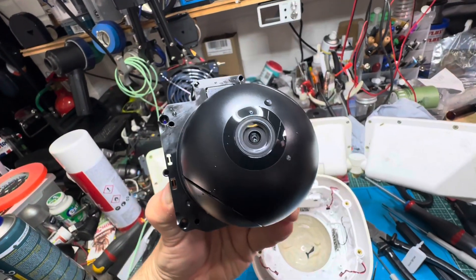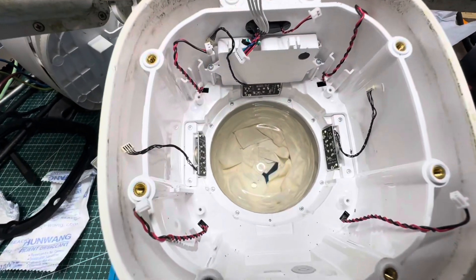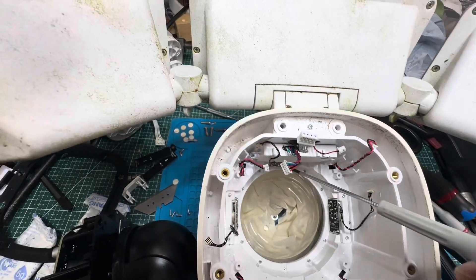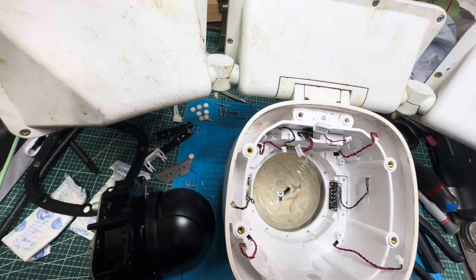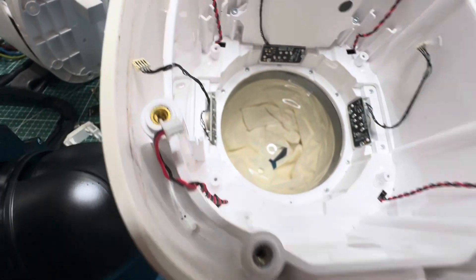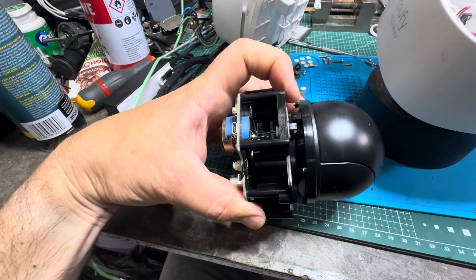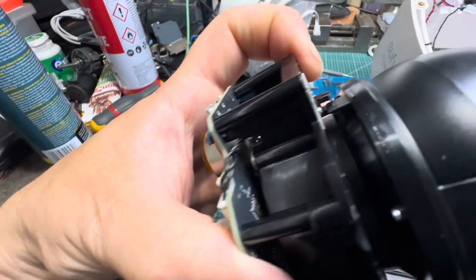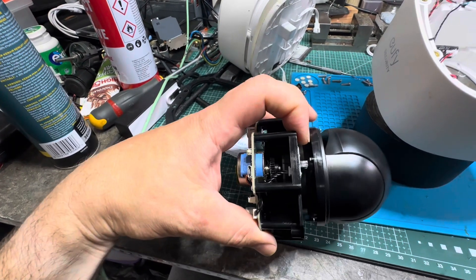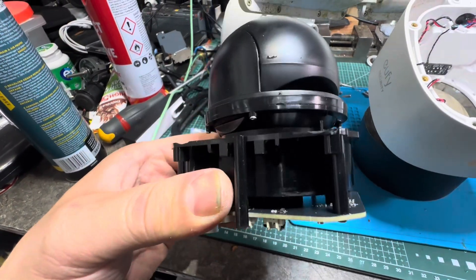There it is - blooming water. For sake, come on Eufy, what are you playing at? I'm guessing these are the motion sensors. I don't think I need to take them out - they don't look wet, but I'll make sure. There's a little hall effect sensor there that goes through there and 180 or 360 degrees goes to there. I'm going to have a little look around and see what's wet.